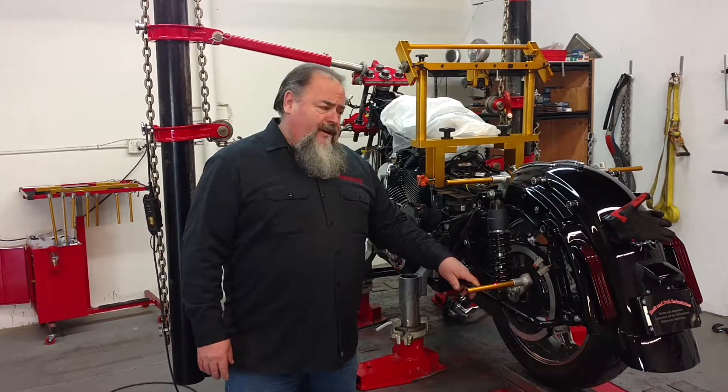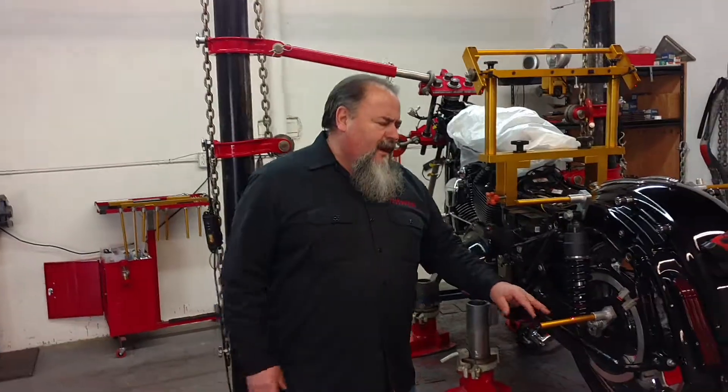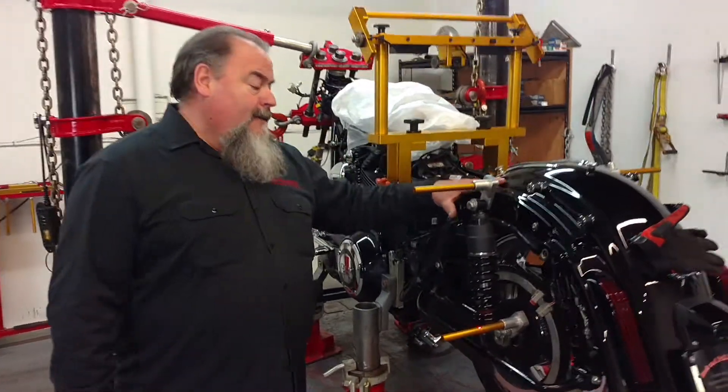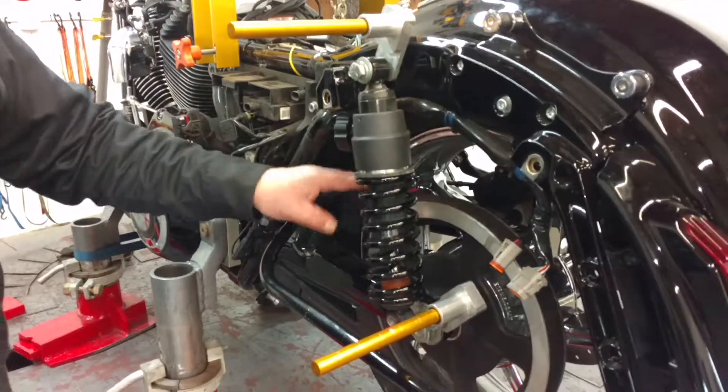Hey, this is Al, Rack and Pull Industries. I just repaired this 2015 CBO streak line — nobody else can do it all the time. The problem is back here. I went to a lineup, and the whole swing arm is over by an eighth of an inch to this side, the power side.